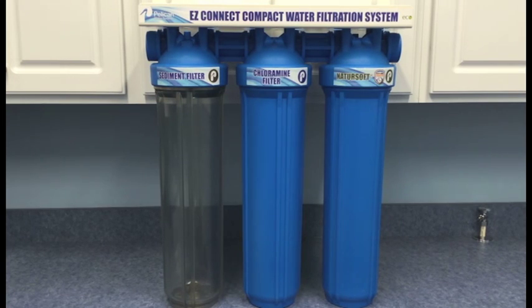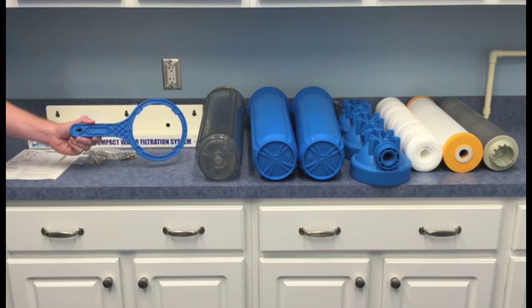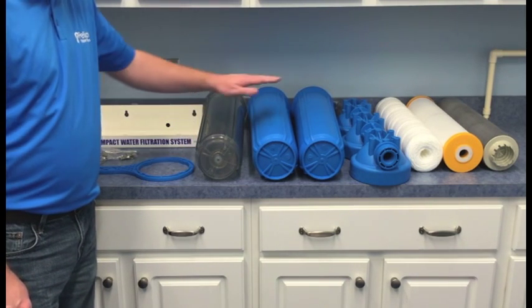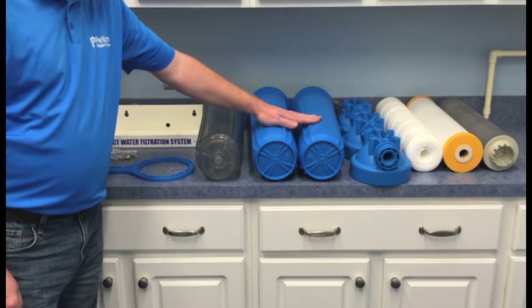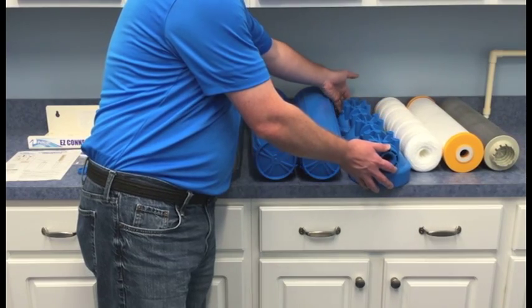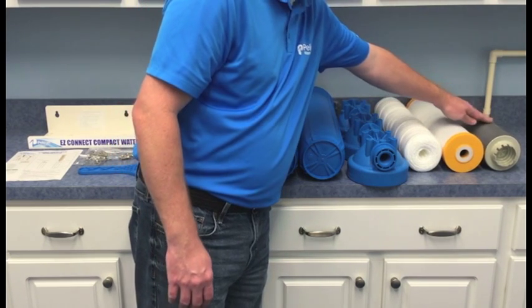All of the Easy Connect systems will install in the same manner. Before we get started, I'd like to take you through the parts included with the system. Included are one mounting bracket with hardware, one spanner wrench, your instructions and paperwork, one clear housing, two blue housings, one integrated cover assembly, one 5-micron polyspun sediment filter, one chloramine block, and one NatureSoft cartridge.